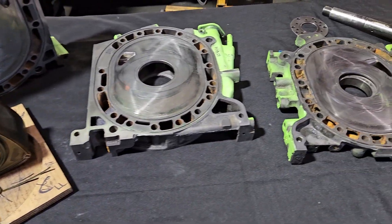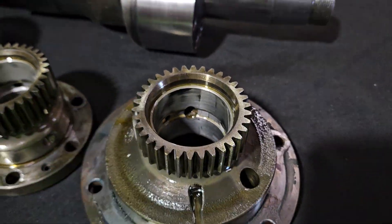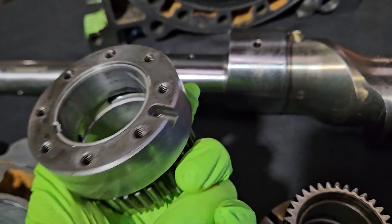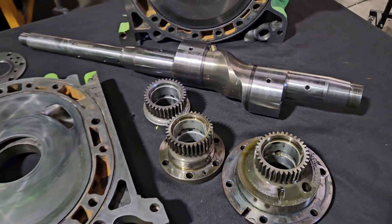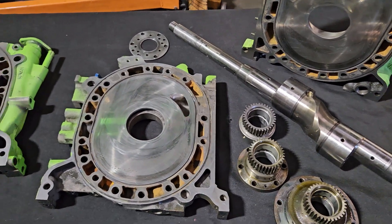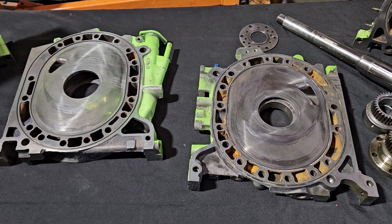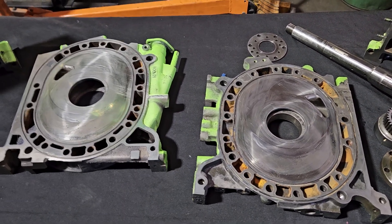That's pretty much a wrap — feel free to ask questions. We're running traditional multi-window main bearings, and the center bearing, which is very hard to get now, is a three-window design. Everything looks gorgeous. The shaft looks gorgeous. This motor will go back together, probably a new color and a bunch of fresh seals for a complete rebuild. Thanks for watching and following the channel — hit that like button, it really helps out. The channel's growing and we're trying to bring more content.